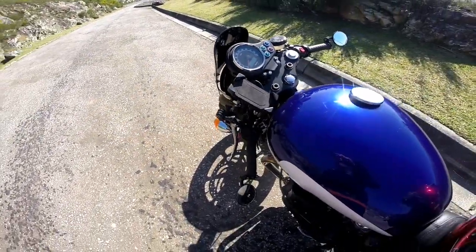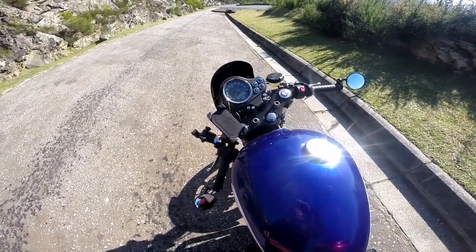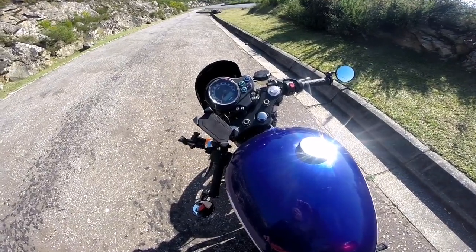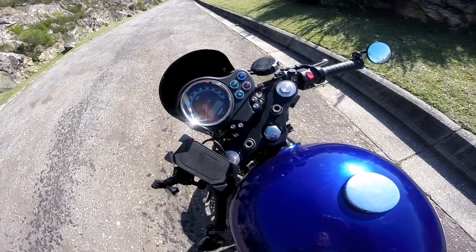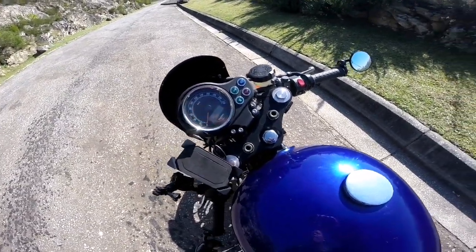I just wanted to touch up on that. It's still awesome, I love the riding position, it's really cool. I don't think I'll change them, I'm happy with them for my purposes.